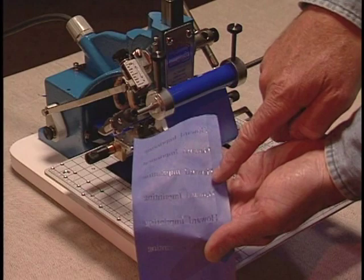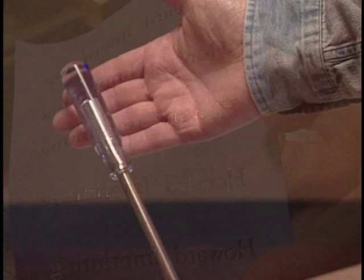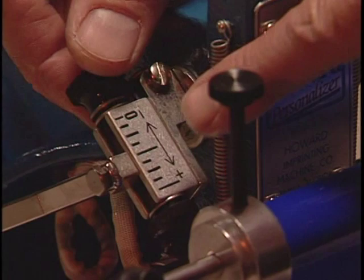Adjusting the foil feed. Now let's check our foil feed to make sure we do not waste foil. The foil feed is how much foil the machine feeds each time you pull the handle. The objective here is to adjust the foil feed by turning one of these black knobs so you feed the amount needed for the size letters or die needed.